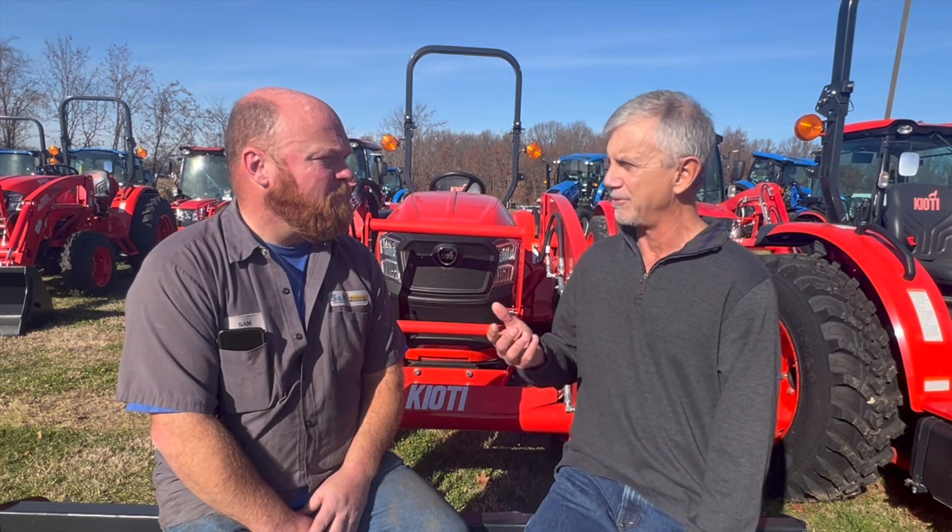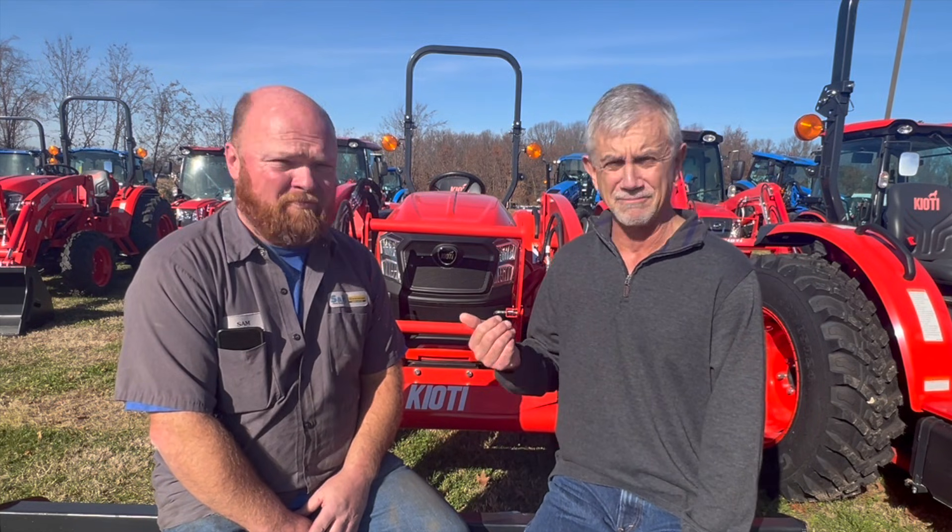Hi, it's Mike with askattractormike.com. This is Sam, and Sam and I worked together for a lot of years here at S&H Farm Supply.